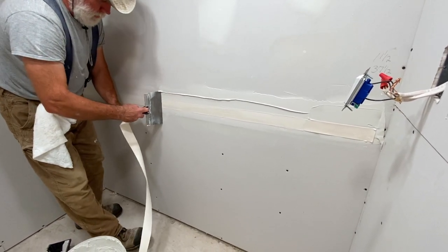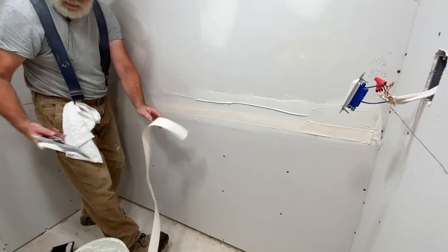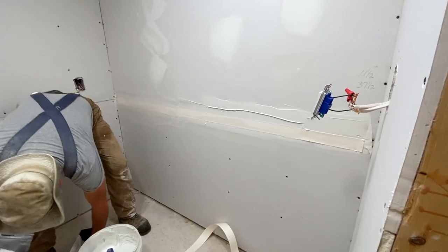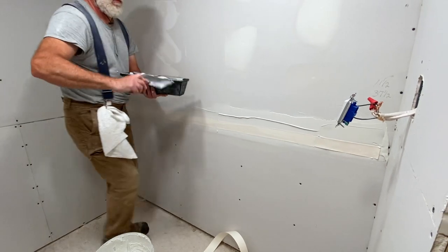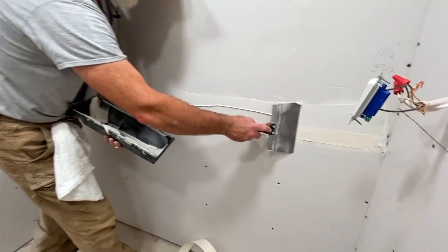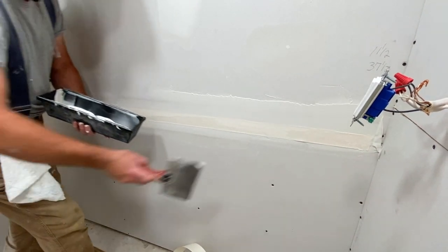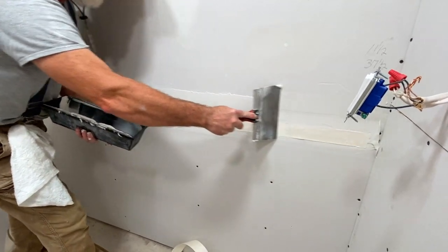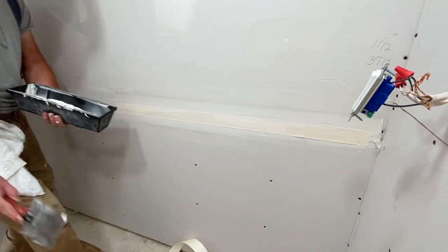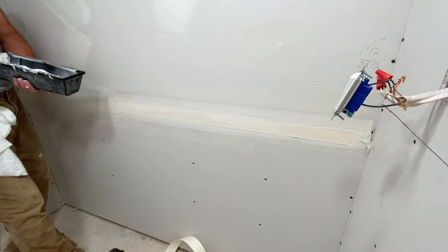When you get to the end, use your knife to just go ahead and tear the tape. You don't want to press too hard — you're not trying to move the tape on the wall, you just want to push it into the mud. Light pressure, and feather the edges to make it easier to sand later.